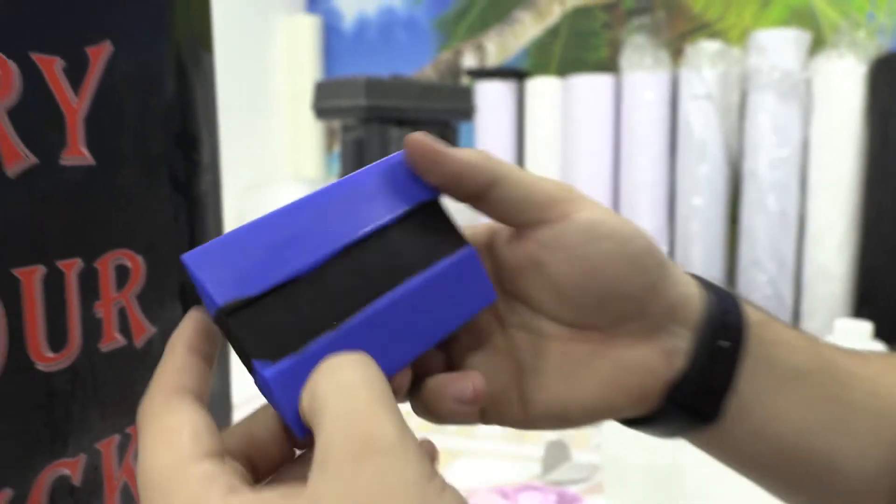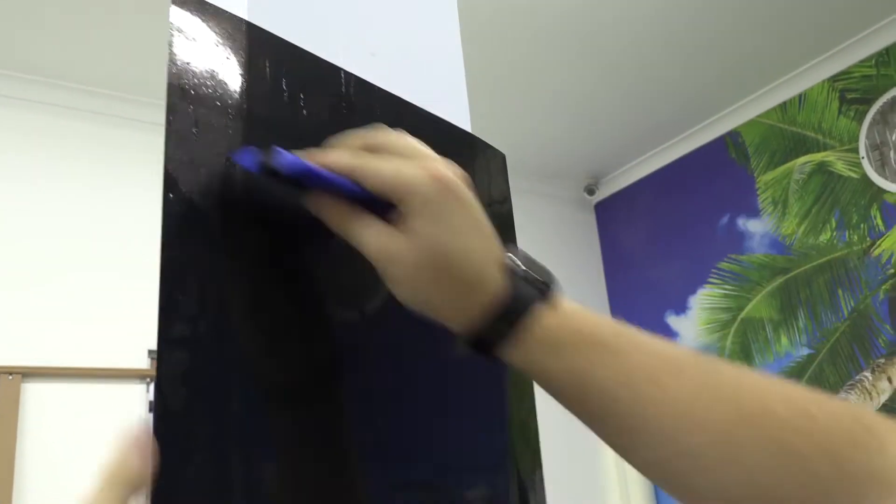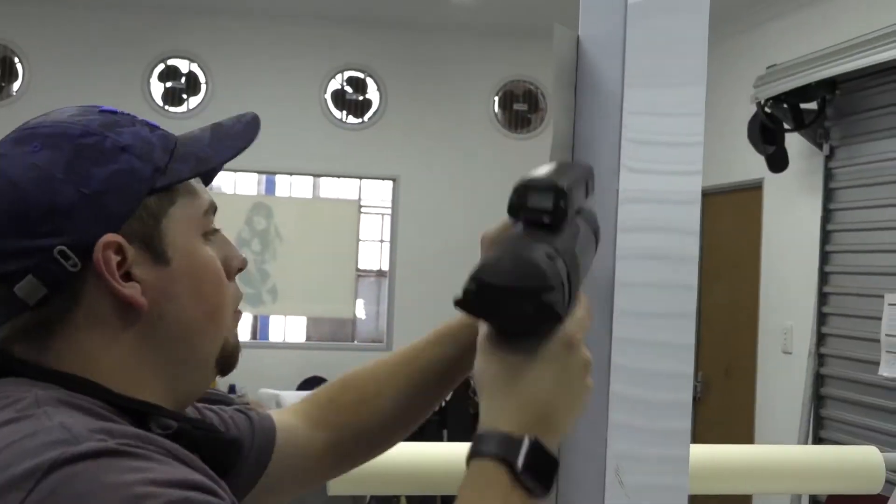This particular squeegee is a very good quality — it helps me remove all bubbles or water when applicating, and also doesn't scratch my material. It makes me very happy to use this and it is very important to have a decent squeegee.